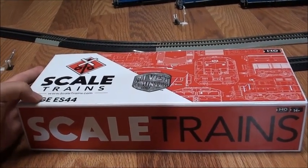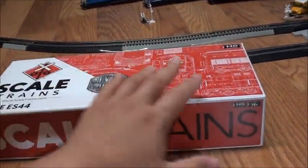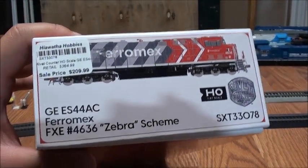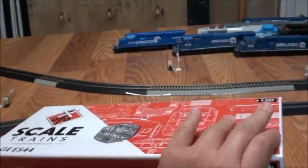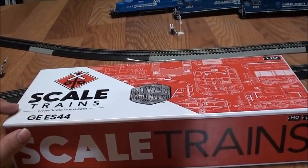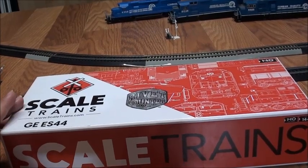This is actually an ES44 locomotive from Scale Trains' Rivet Counter line. It's a Ferromex ES44AC in the new Zebra scheme. After three weeks of looking for one — because they sold out on the Scale Trains website — I ordered this off of Hiawatha Hobbies.